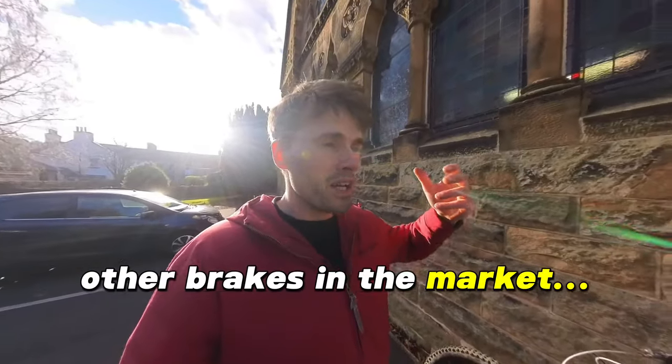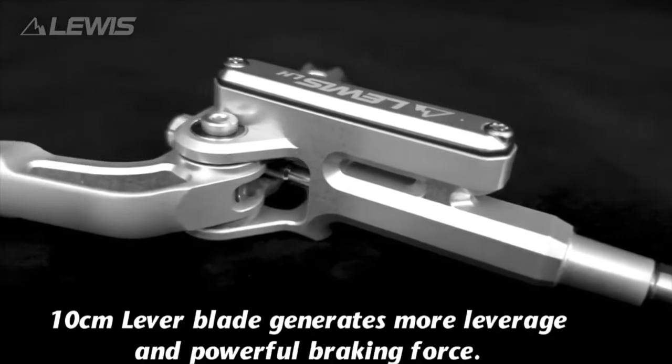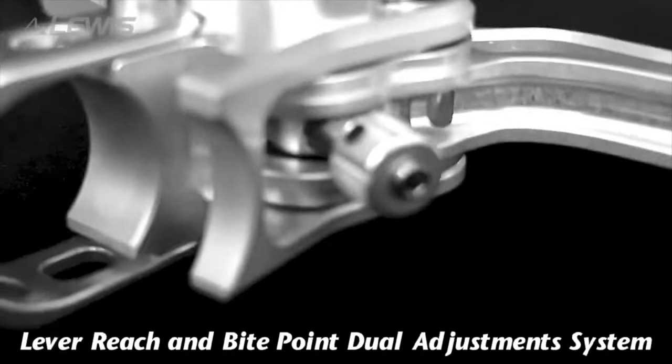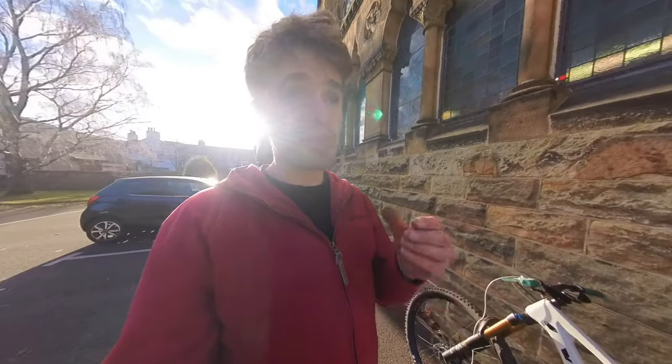A lot of people have seen these brakes and think they are carbon copies of other brakes on the market — that they're just off AliExpress or Alibaba. They're not. What Lewis has done is taken different innovations and ideas from successful products and then innovated on top of those to make their own more superior product, which is what you should do in any market. You may look at these brakes and think they look like such-and-such a brake, and yes, they look similar, but they've been refined to the point where they've taken top brands and improved on them.